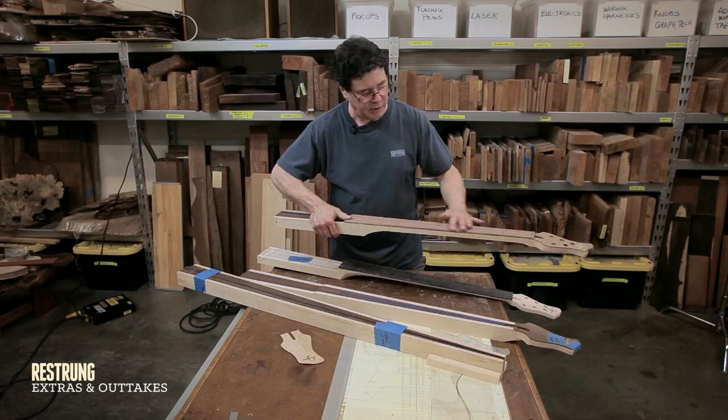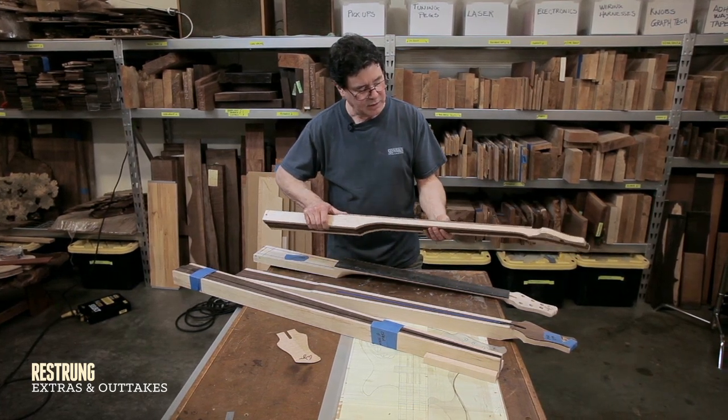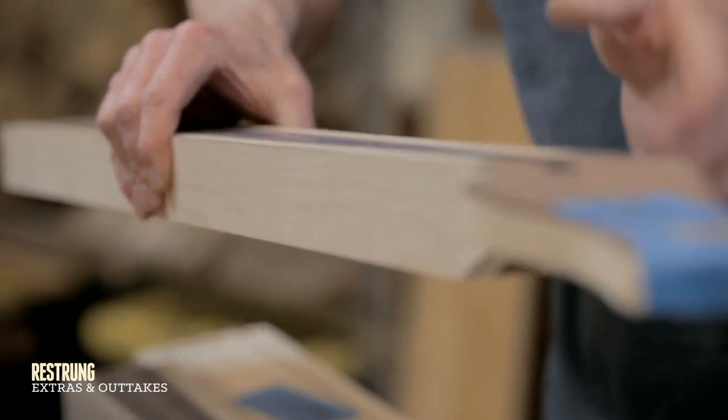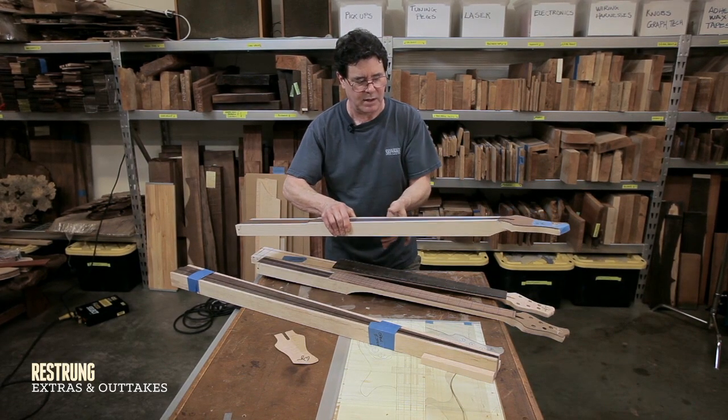You can see I'm jumping ahead, but I have glued the fretboard on at this point. The reason I've glued the fretboard on is that I have a square surface to clamp to. I don't want to shape the roundness of the neck before I've clamped the fretboard on.